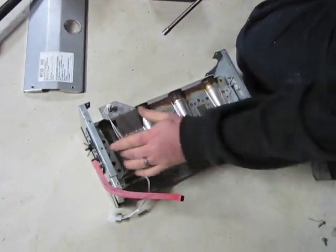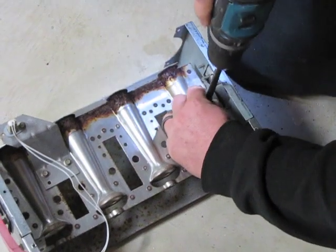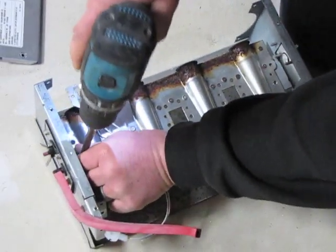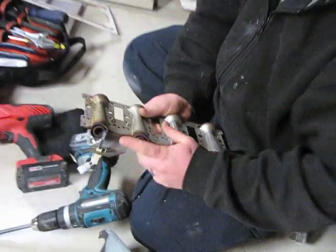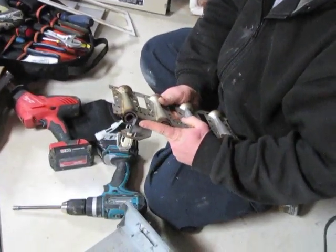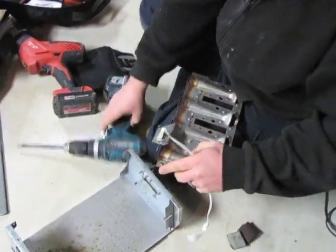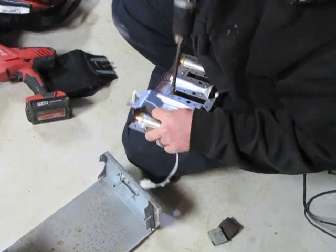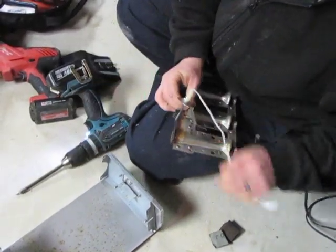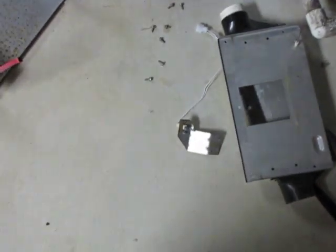Now to remove the burners, you want to remove the two screws that are holding them. When you remove the assembly, you want to be very careful not to touch this on metal because it'll break — that's your hot surface igniter. You're going to want to remove the bracket to the hot surface igniter, which is two screws. Set that to the side; I like to set it facing up so it's not touching the concrete.